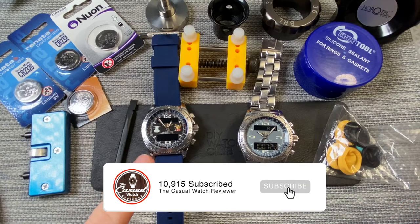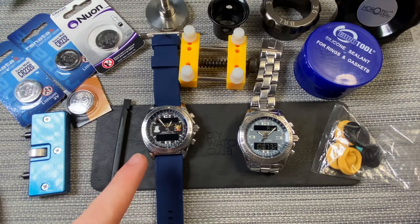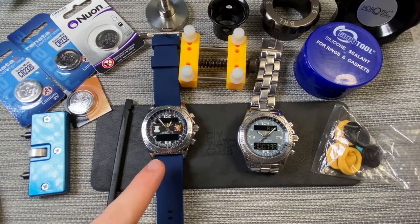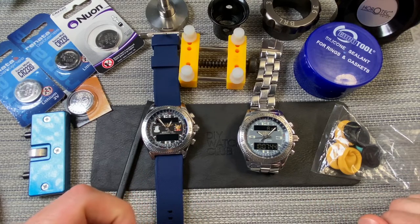I'm going to change the battery in one of these Breitling watches. This is the A68362. Just on this model I'll be changing the battery. I've actually got two here that I recently purchased and I'm going to change the battery on both of them, even though you can see this battery is completely dead in this one, and I'm not sure about the voltage on the battery here.